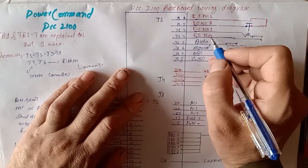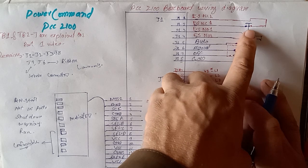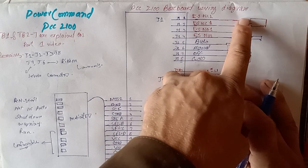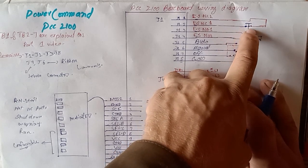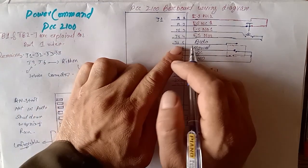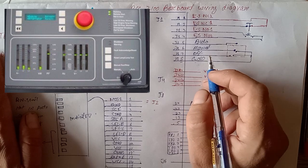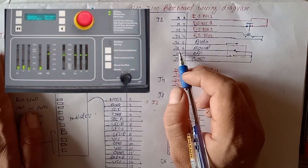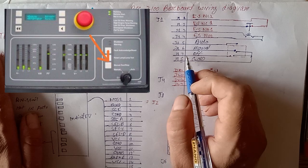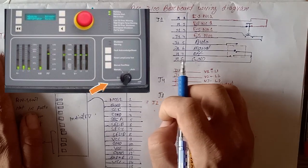Pin number 3 is normally open number 1 and pin number 4 is normally open number 2. This is our emergency push button — these are the normally closed contacts and these are the normally open contacts. When we press the emergency push button, NC converts to NO and NO converts to NC. J1 pin number 5 is used for auto operation, pin number 6 is for generator run in manual mode, pin number 7 is used to switch off, and pin number 8 is ground.